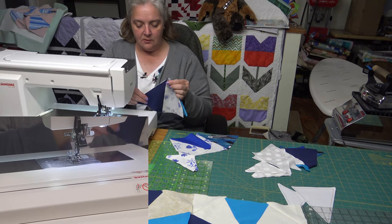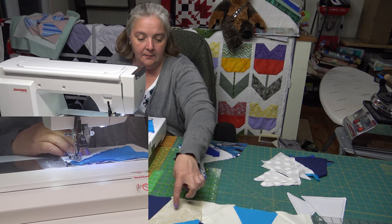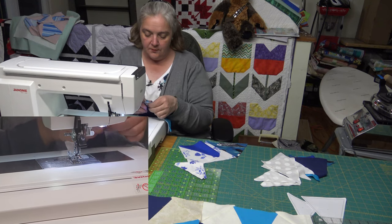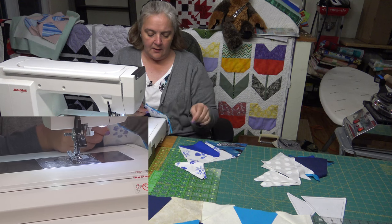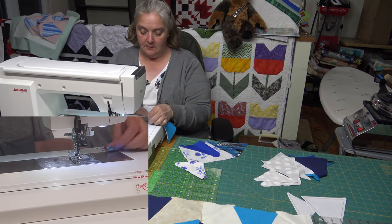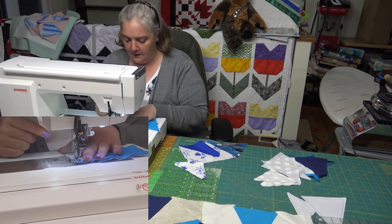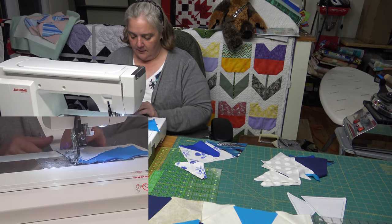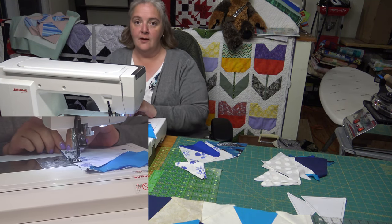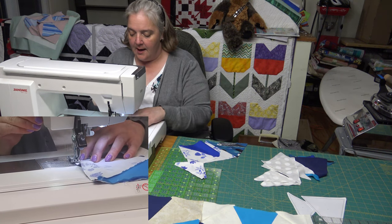Super easy. It's a cute block too. If you do it with the dark corners out here, it's a totally different look. She named it on her little video — so if you go looking for it, the roundabout block, there's two videos on there. You'll connect with it. It's very beautiful.